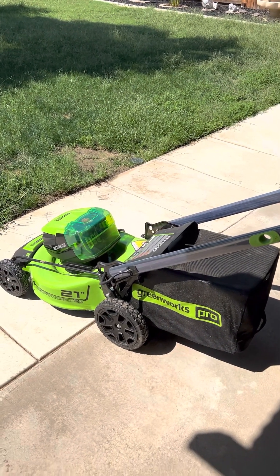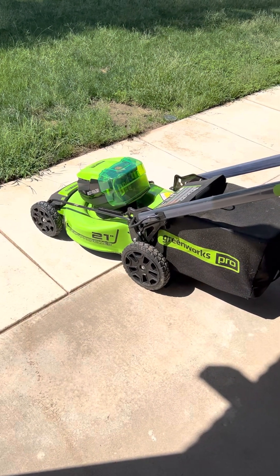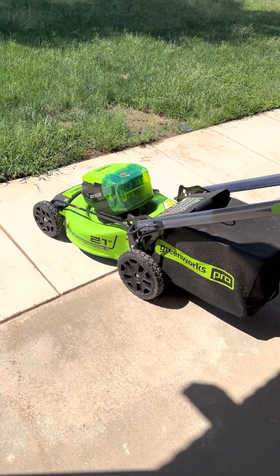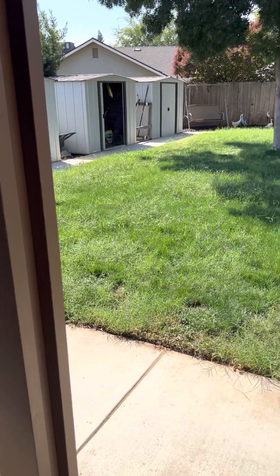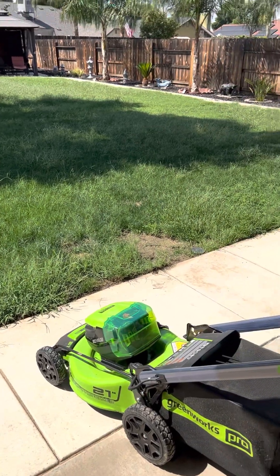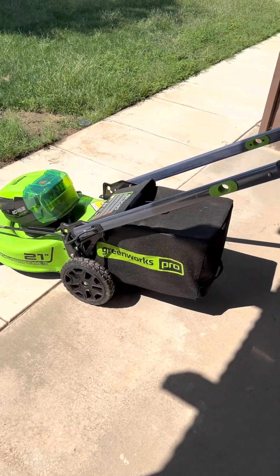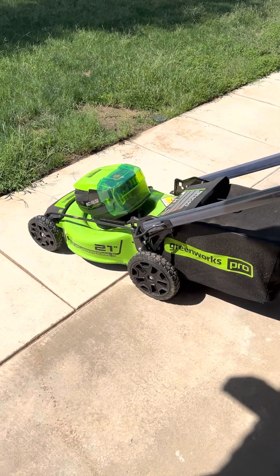Hello guys, welcome back to Ron's Random Reviews. Today I'm going to do the first of several GreenWorks product reviews. I recently decided to go with battery-operated machinery to do my lawn. You can see I've got a fairly large lawn — this is a quarter-acre parcel, but I've got a lot of concrete back here so I'm not sure how much the grass area is. It's fairly large. I had a gardener but he really wasn't performing well, so I let him go and started doing my own work again. I looked at all the options and knew I wanted to go battery operated.